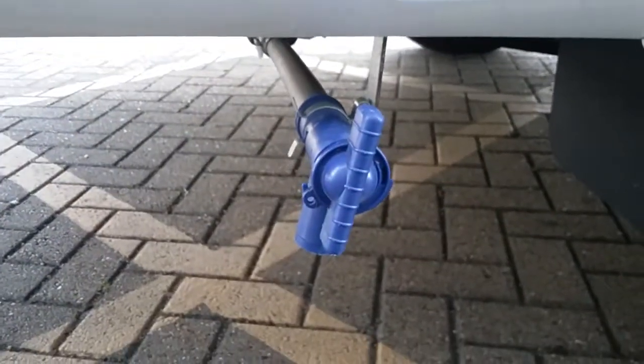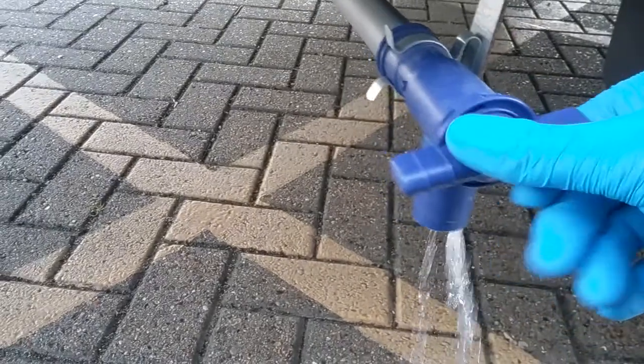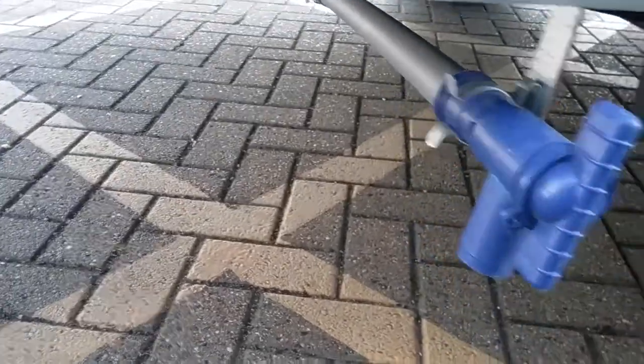Next we have the fresh water drain just here, and with this particular one all we do is turn to drain the water.